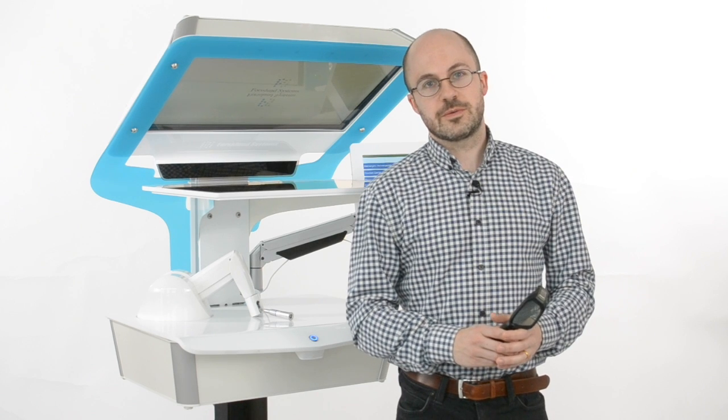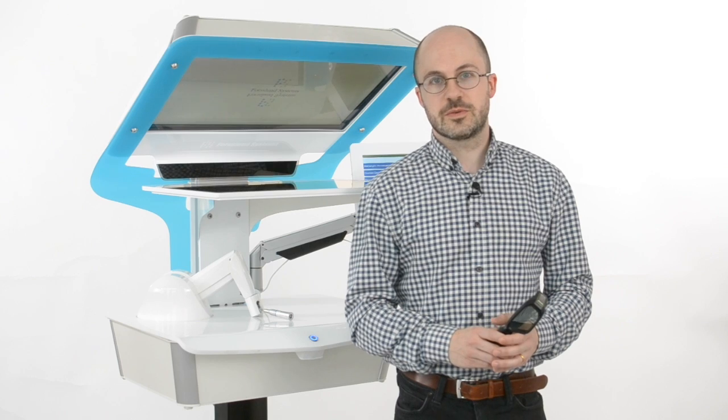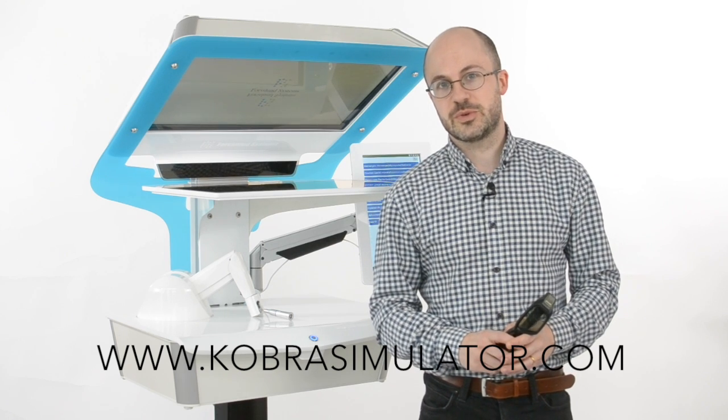So that concludes our demonstration today. If you want more information, please go to CobraSimulator.com. My name is Jonas Forslund and I'm happy to answer any questions about this product.